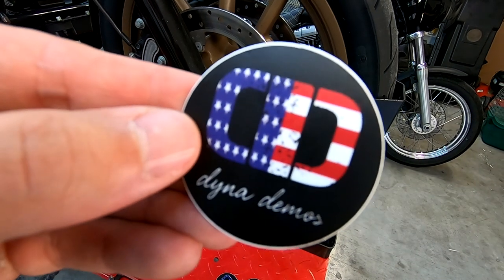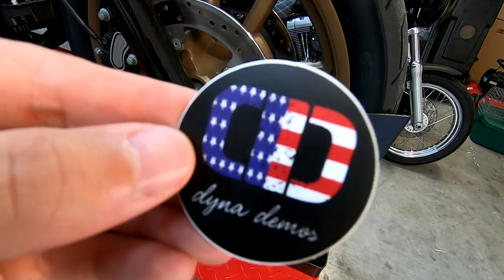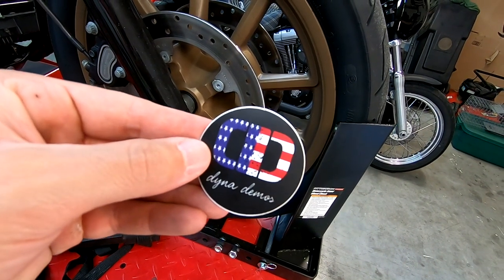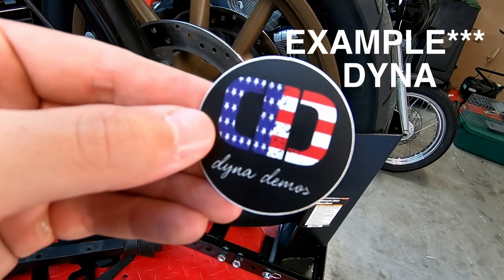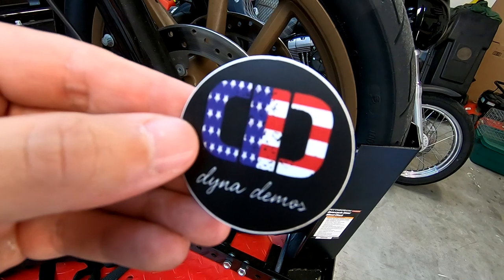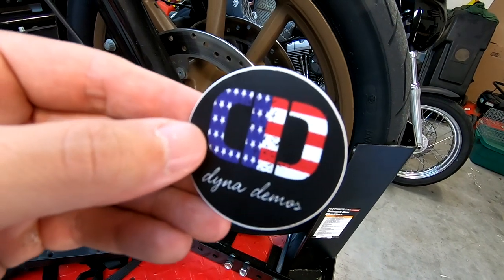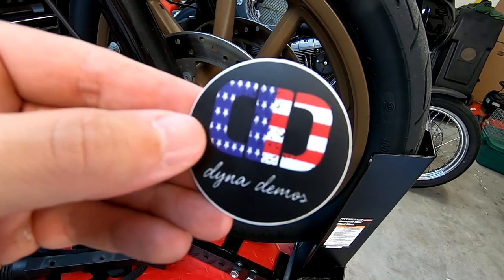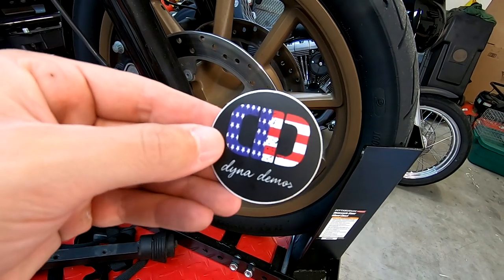So who's interested in getting a free sticker? All you have to do is pay attention to the video — I'm going to flash a word up on the screen just like that. The first three people to comment that word are going to be the winners and will receive some free stickers in the mail. All you have to do is DM me your address.